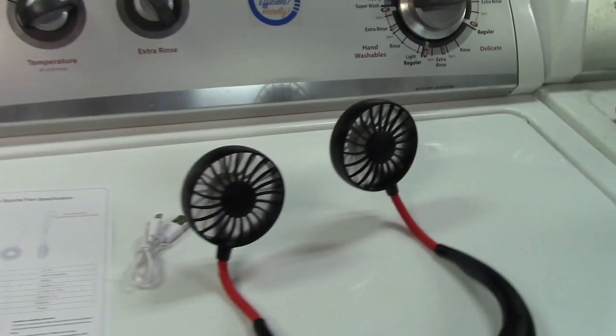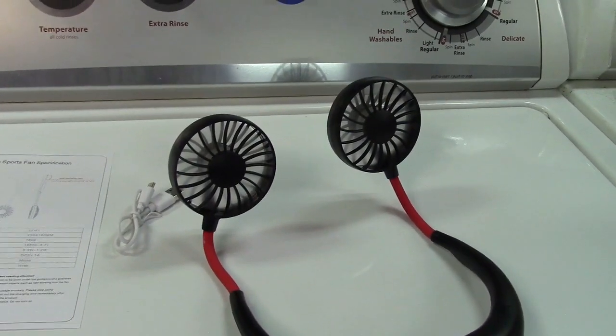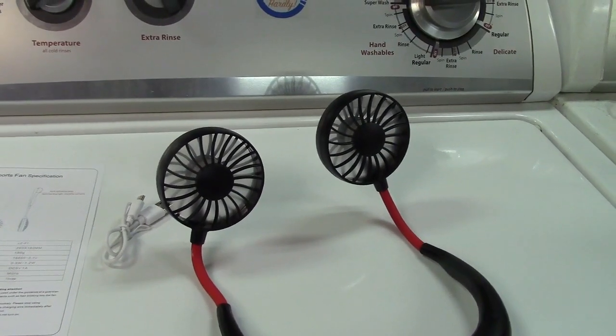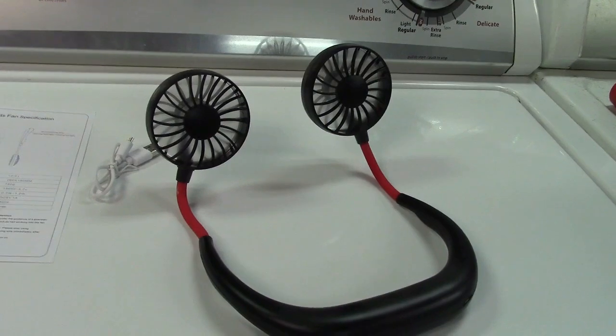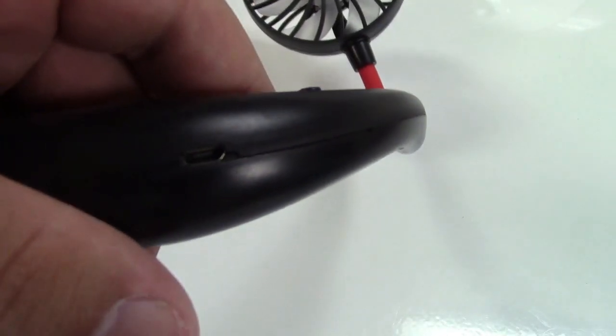So if you're going to be outside for a long time and it's hot out, this would be a great thing to have. You could take it with you when walking or running or anything like that. When you're done, you can recharge it via the included USB cable — there's the charging port right on the back.